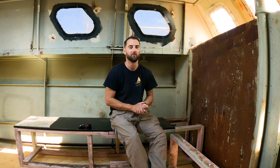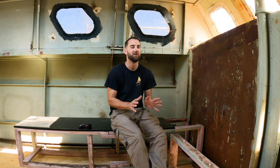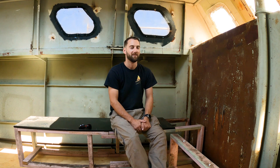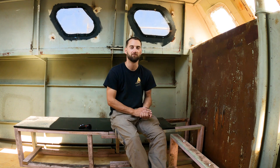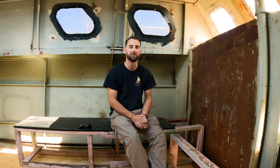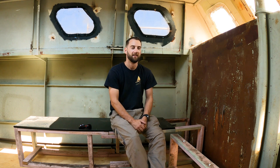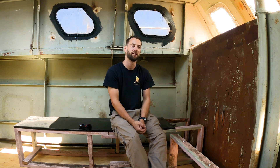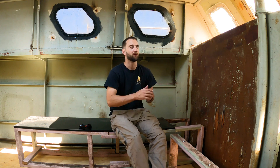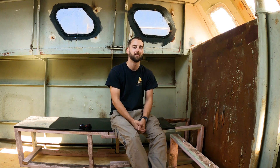Some people suggested putting windows in or lowering the floors. Others said to leave the nav station up high to look out the windows while navigating. But we probably won't use a traditional nav station — no paper charts and plotting instruments. We'll have electronic chart plotters and satellite navigation. The nav station is more of a computer and laptop desk for emails, online business, homework, and video editing. So we decided to prioritise comfortability over the ability to see out the windows.